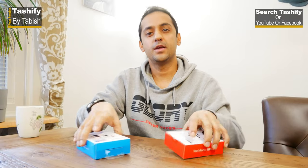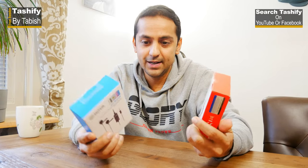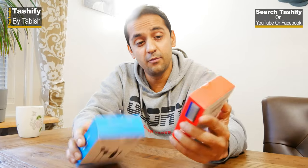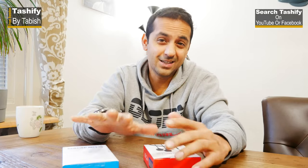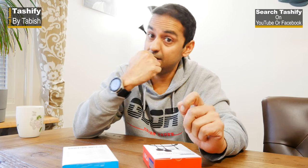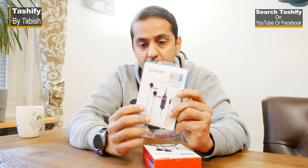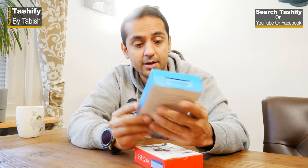Hi guys, my name is Tabish and you are watching this video on the Tashify YouTube channel. Today I bring you these two products I bought on Amazon. They are lavalier mics — this one is a dual mic so you can connect it with a DSLR or with mobile devices. I've been using the previous version with a single mic, but they've now launched it with a dual omnidirectional lavalier mic.